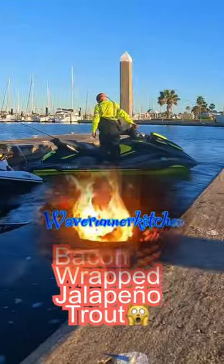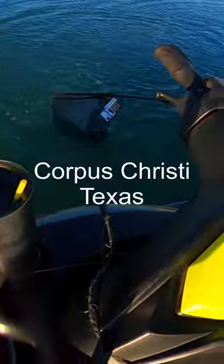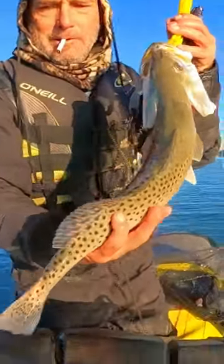It doesn't matter how you fish or if you even catch a fish, just go fishing — that's the point. But if you do catch a fish, you can do this recipe with really whatever you catch. Welcome to Corpus Christi Bay in the wintertime, one of my favorite places.